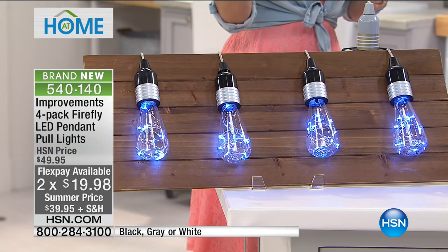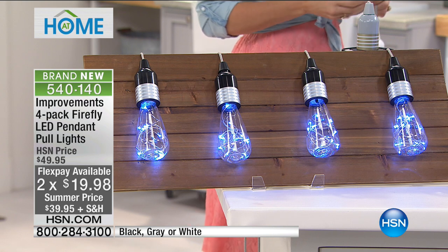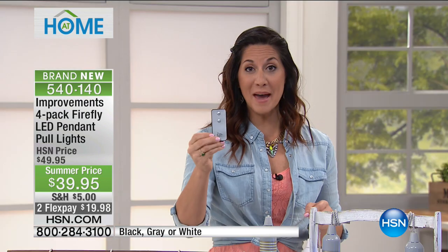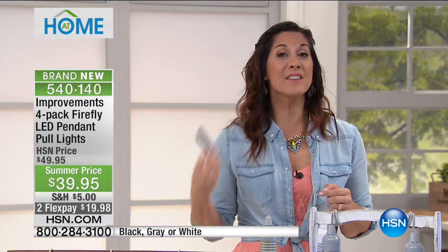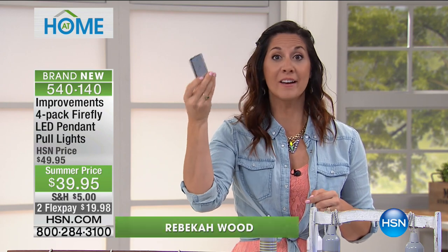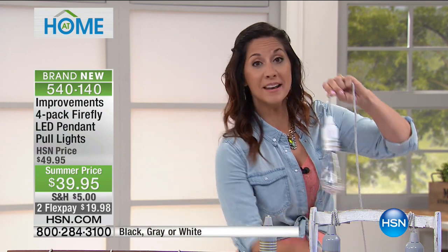They go inside and outside. And if you're thinking about a tree and they're pull lights — guess what? These come with a remote, so that makes it even better. I have 19-foot ceilings — I can hang them up there and just hit on or off. But if you have them lower, look at how easy it is.